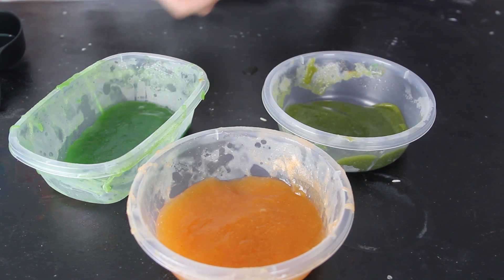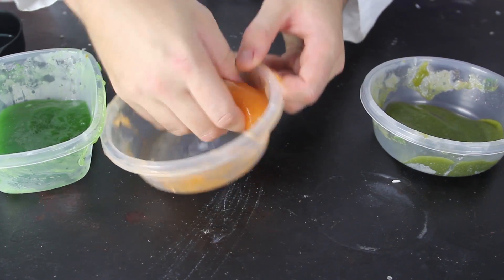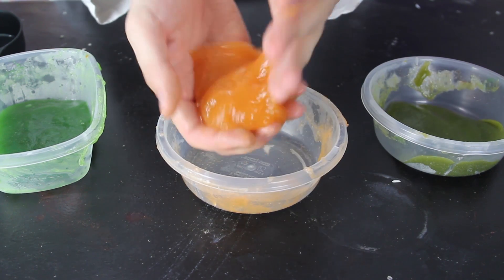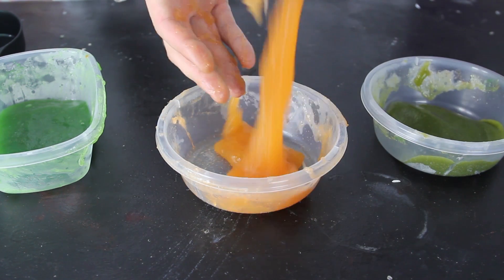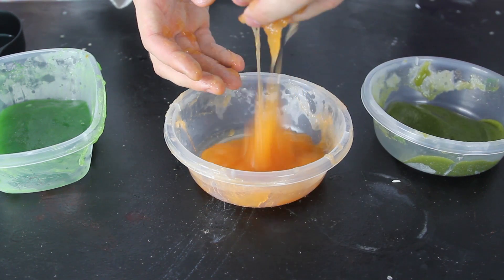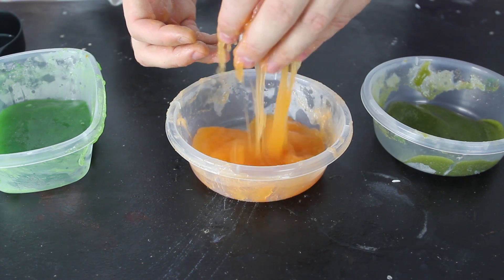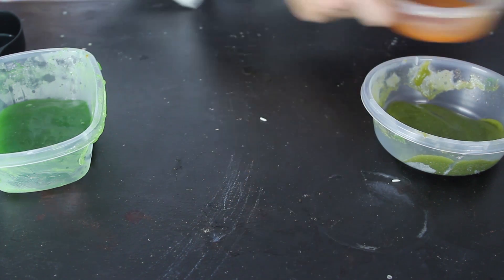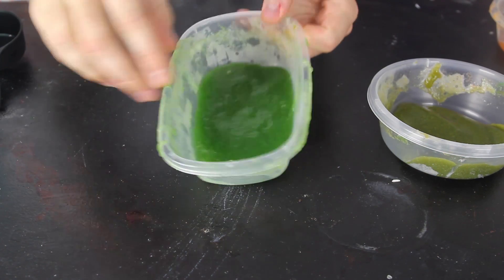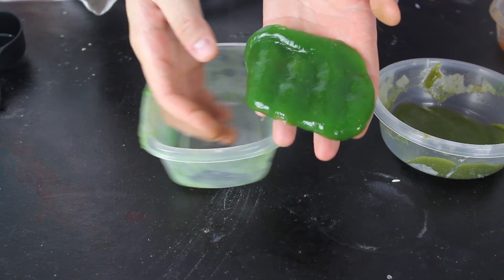I actually put it in the refrigerator for about five minutes and now let's take some out. Look how perfect it is — this looks so nasty and slimy! This one — the first one I did — it didn't come out as well. You see how it doesn't stick together as well. So always, the second one after practicing is always better. I put food coloring in this one — green. And look, if I lift it up, it stays all together.